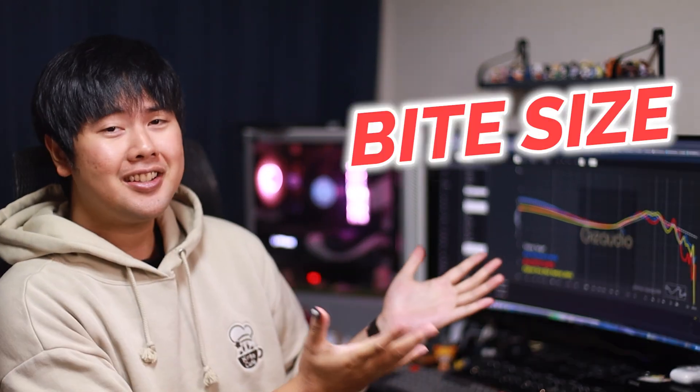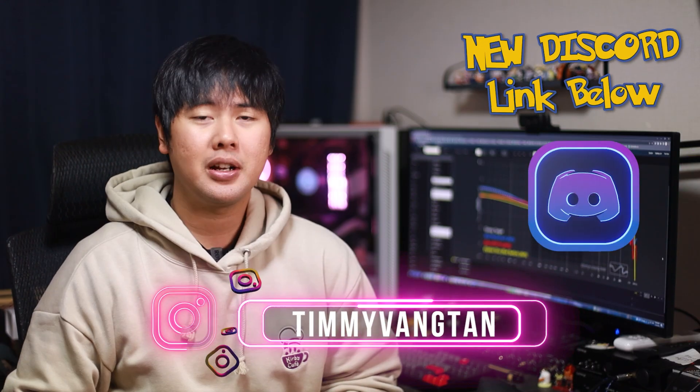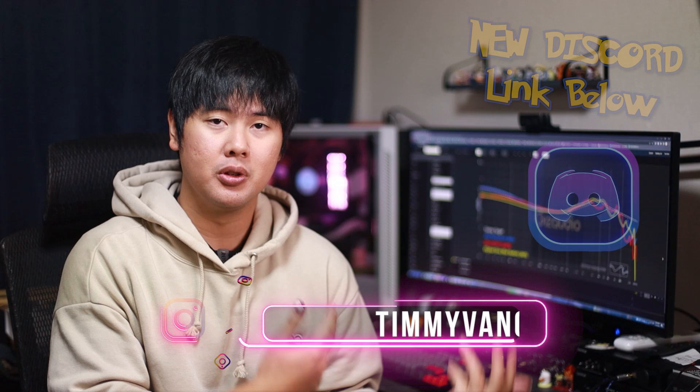Welcome back to another episode of ByteSize Audio. We're back with IEM news, headphone news, and all the other stuff that goes around in the audio world. Hey friends, Tim here. Welcome back to another video on Gears Audio. Today we have ByteSize Audio news. We're going to talk about some new upcoming IEM releases, some new headphone releases, and also some very near future audio events that you might want to attend.